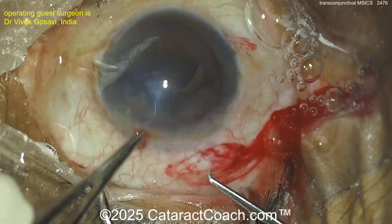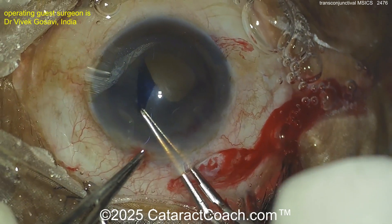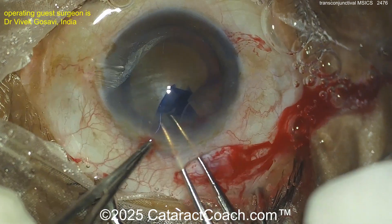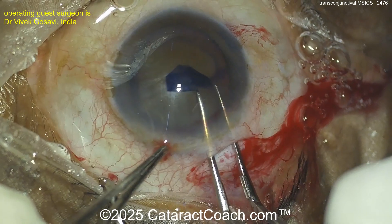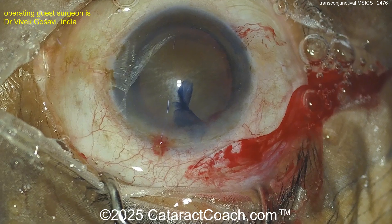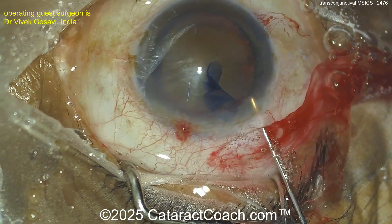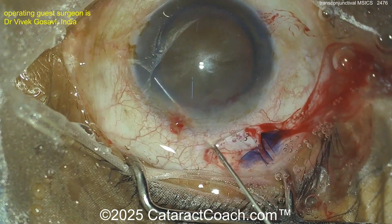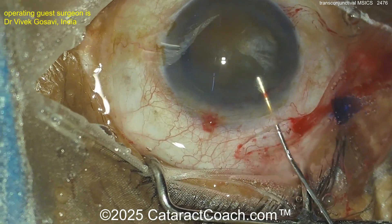Now going to make a nice juicy rhexis here with the forceps — grabbing that capsule — yep, a nice generous capsule rhexis. MSICS is performed very commonly in other parts of the world; in the US it's still relatively rare. Most US residency programs are actually not teaching their residents how to do this, and many surgeons in practice are not familiar with the technique. But you can learn — there's a video on cataractcoach.com — search 'best pearls' — my four pearls for learning MSICS.